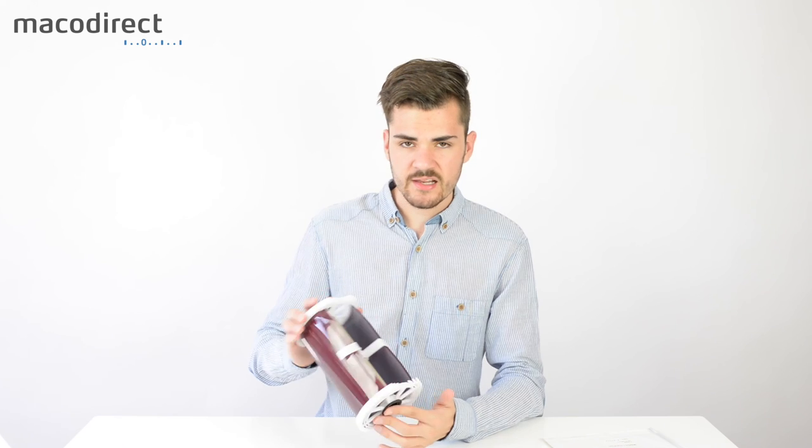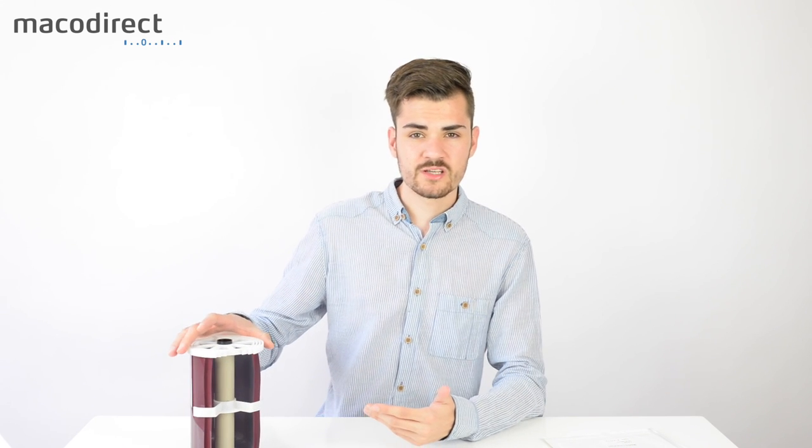To summarize: the CATLAB CL81 insert lets you develop up to 3 sheets of 8x10 inch film in as little as 600 milliliters of chemistry and process it in daylight, adding a lot of flexibility to your workflow. If you have any questions or want to get one yourself, the link is in the description below. Thanks for watching, and have a good day!